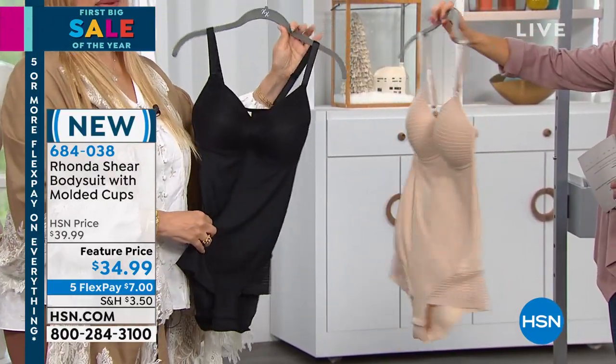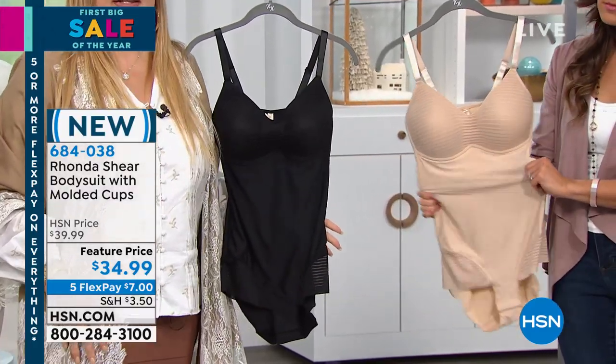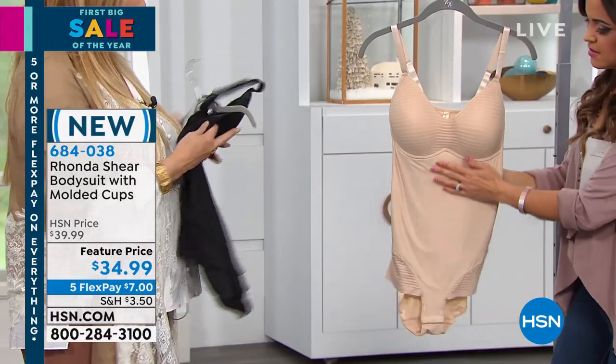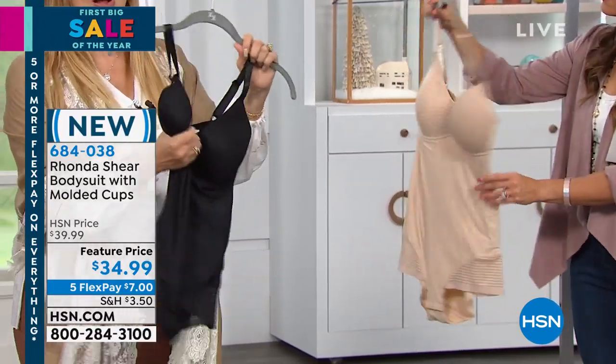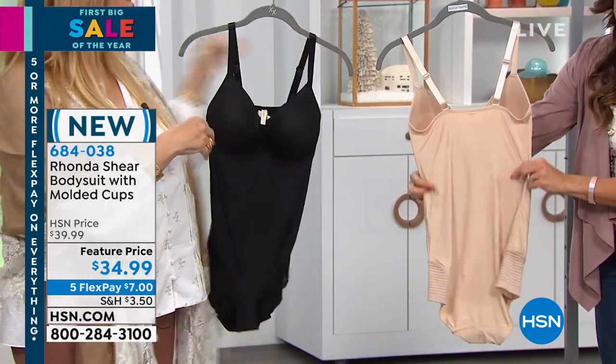Bodysuits — I grew up with them. They didn't do anything back then for you, but what they did is kept your clothes in place. They made your tummy smoother, your back smoother. It was streamlined. There are no hooks and eyes in the back of this, no underwire. You just have this lovely molded cup that gives you a beautiful shape to your bust.